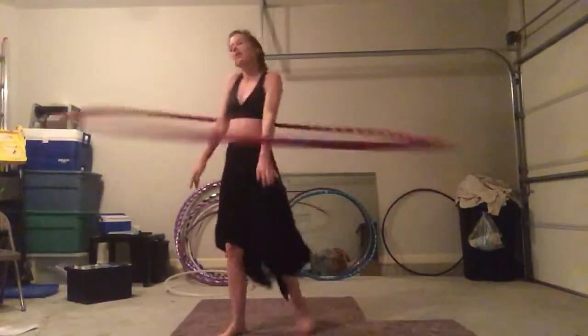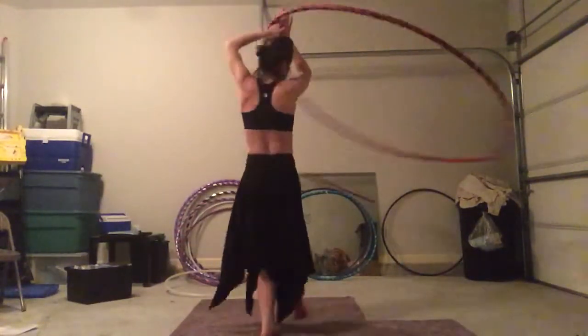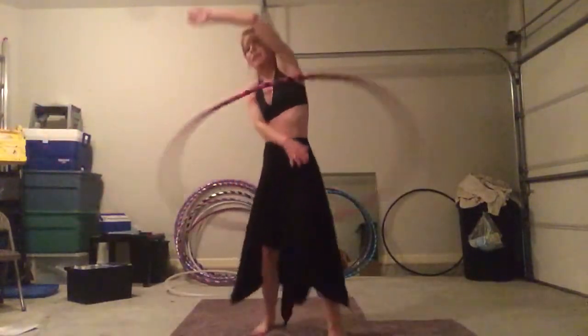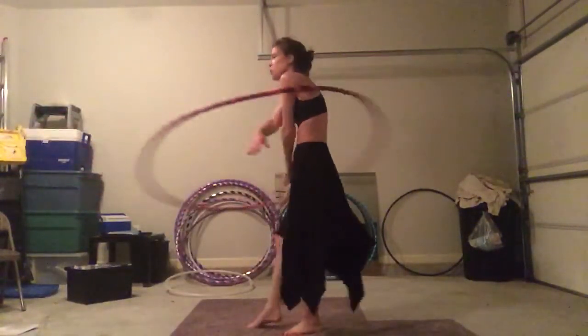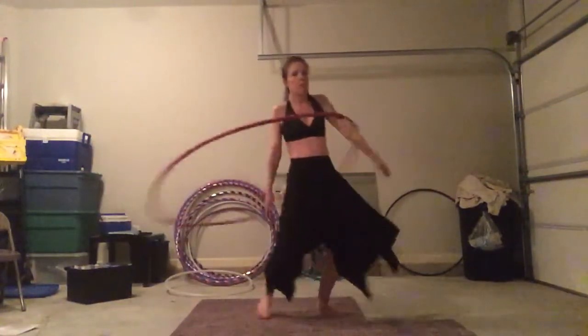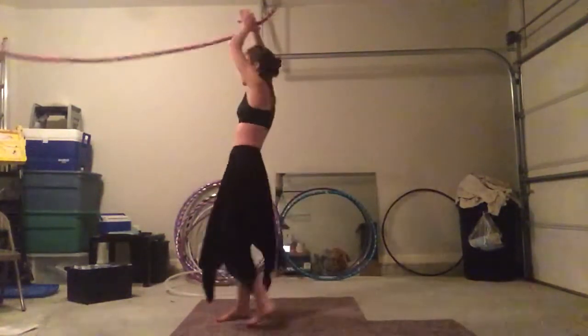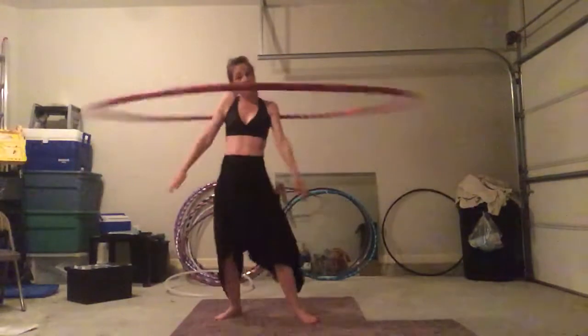So this hoop is relaxing, it's meditative. It's helped me unlock certain flow elements because it allows me to move inside the hoop. Whereas a smaller hoop can limit you if that's what you're trying to learn on. So it can help you unlock flow.